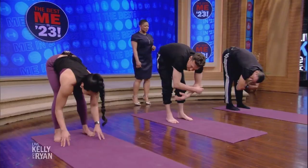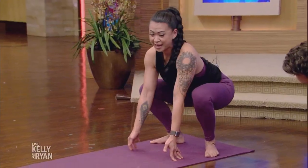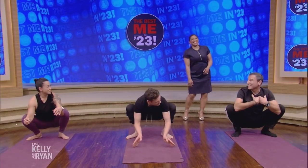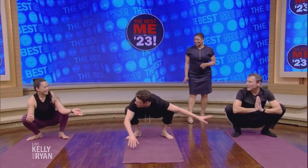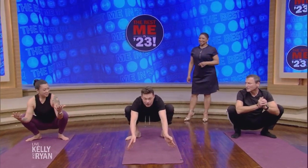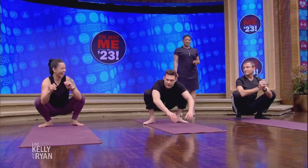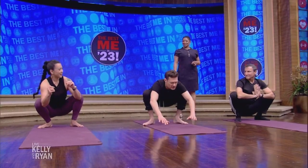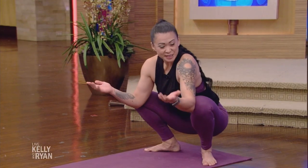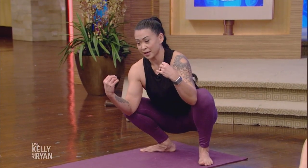From here, we are going to bend your knees, bring our fingertips down, turn your toes slightly out, and drop into a little squat. You can hold anywhere from 20 to 30 seconds at a time. I would go between the forward fold and then come down into here a couple of times.